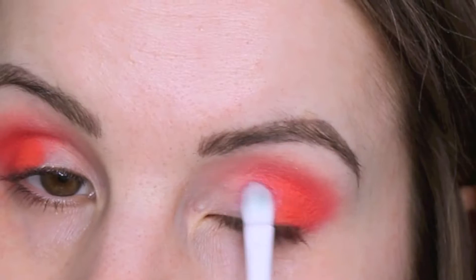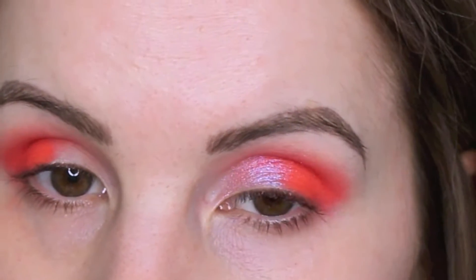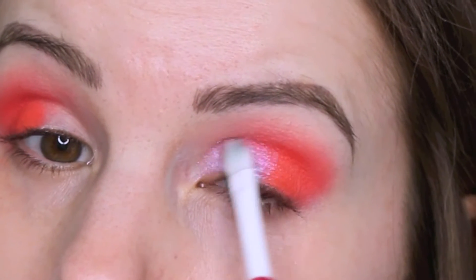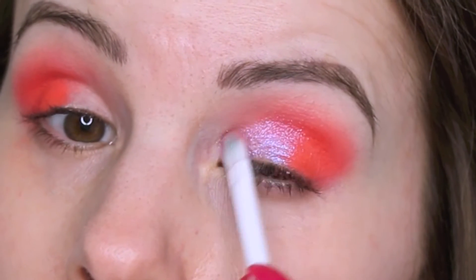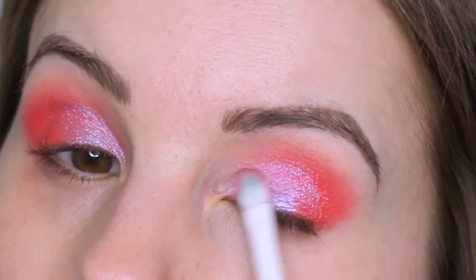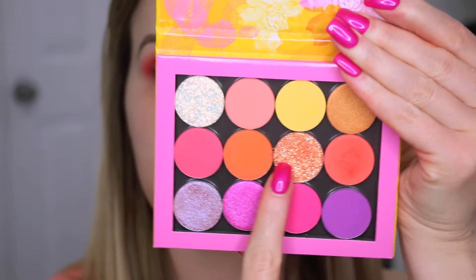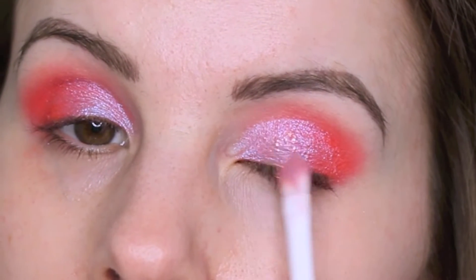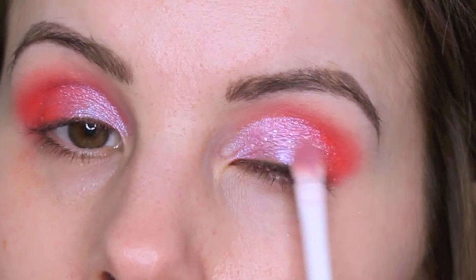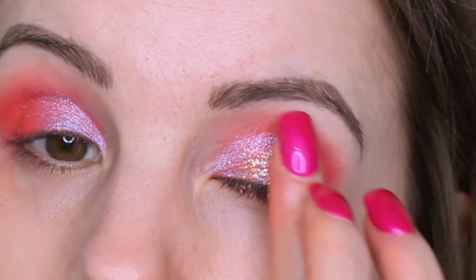Next I'm going in with Earthshine and I'm going to place that on like the first half of my eyelid. I build this color up — going in a couple of times to pack it on and blend it with 'Ooh.' Then I'm going in with this beautiful glitter called Bombaya. At first I was trying to apply it with a brush but it wasn't going on super opaque, so I used my finger, which is the best way to apply these pressed glitters.